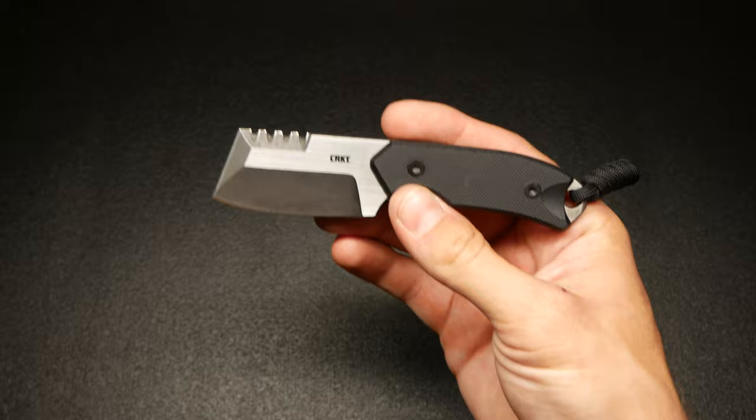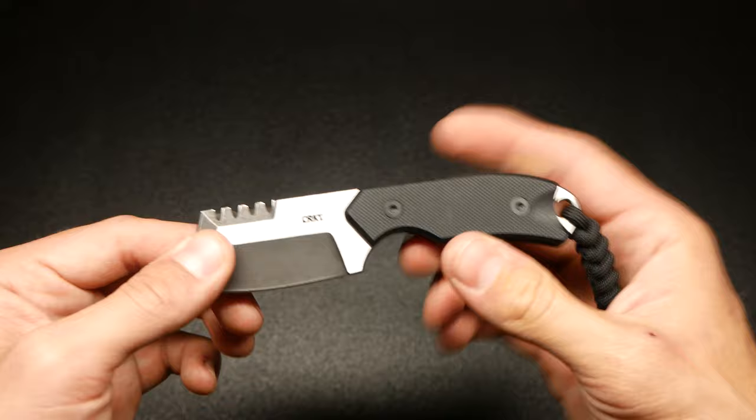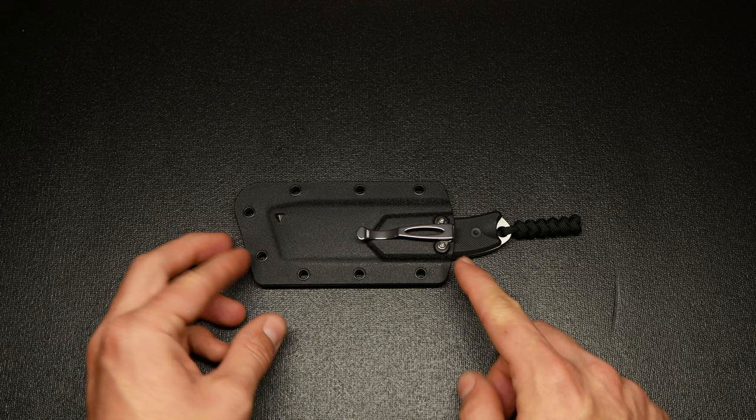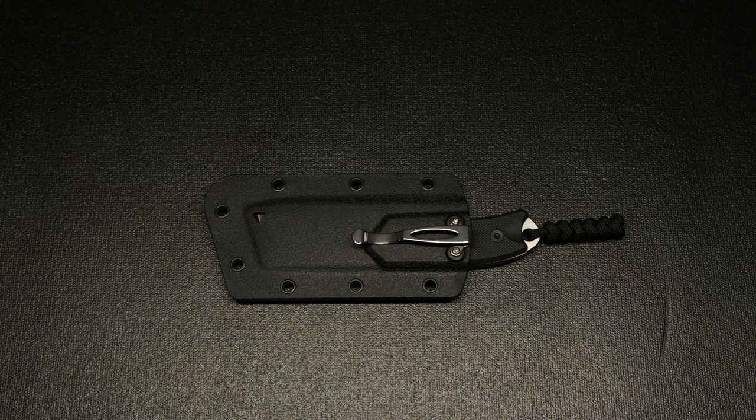This thing is just an absolute beefcake — I mean, that's what they should have named it: the CRKT Beefcake. Absolutely solid knife, and I absolutely love it. This is going to be my everyday work knife. I wouldn't call it a neck knife exactly, but I guess you can carry it that way. You can always remove the pocket clip and carry it on your belt as well — there's a lot of versatility with this knife.